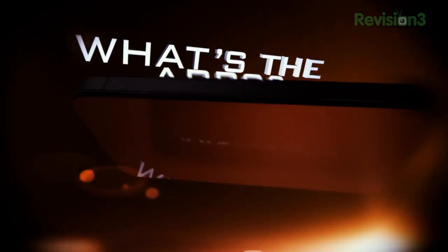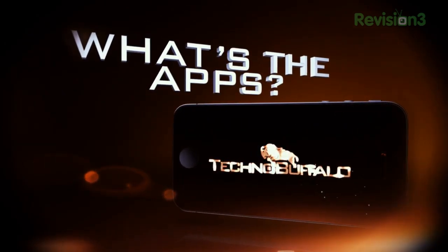So for this episode of WTA we're going to be taking a look at how you can improve and enhance your Android music playback experience with a little app called PowerAmp. A while back when I had the HTC Incredible S, one of the things that really turned me off about the phone was the music playback experience — it sucked. It had a digital, fake-ish, kind of empty sound.